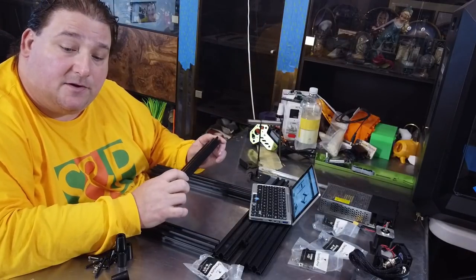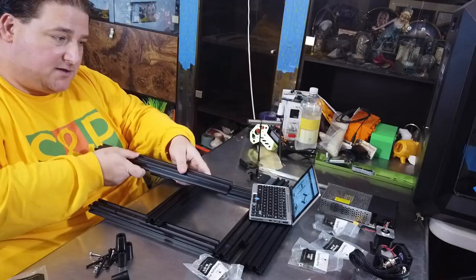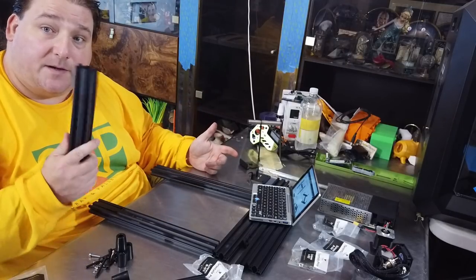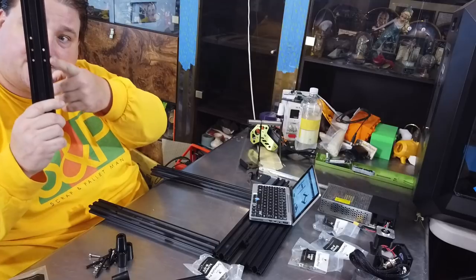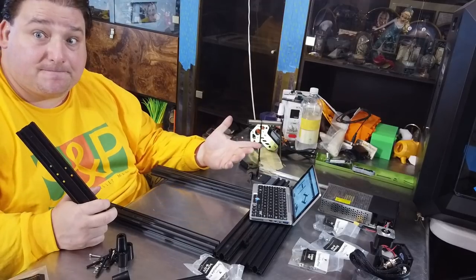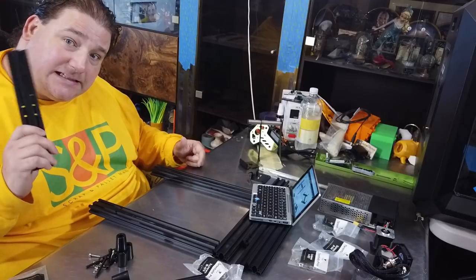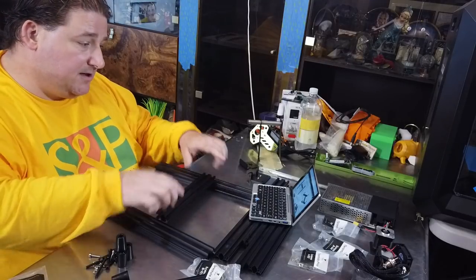I've already found a small issue on the first step of assembly. We are to use the A01 bag to assemble the H-frame, and the Y-axis goes in the middle. Except it doesn't tell me the orientation of this part. There are four possible orientations. This part has five holes — see the fifth hole — but that fifth hole is not referenced in the instructions. TiVo, you need to designate where that fifth hole goes when putting this part together.